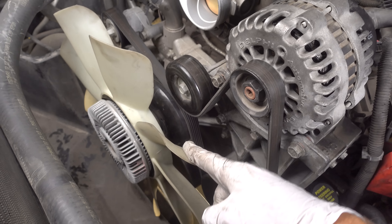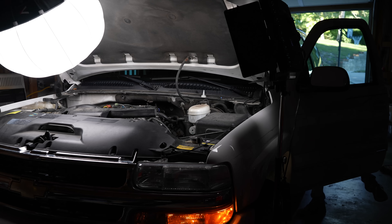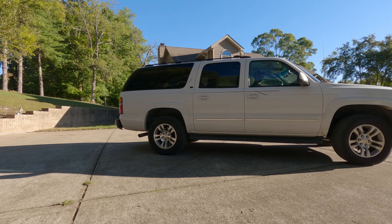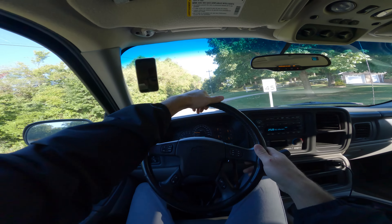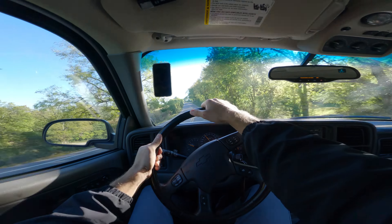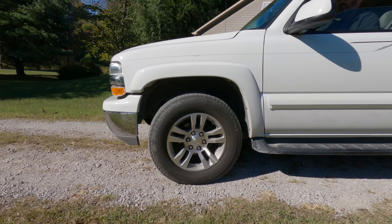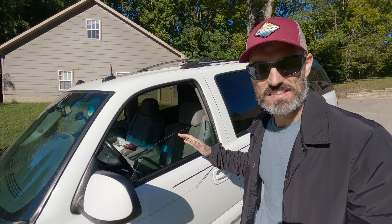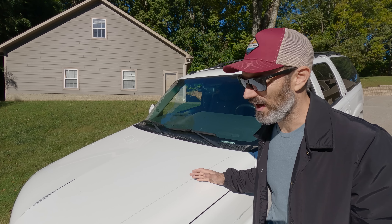The serpentine belt is now on as well as the fan. At this point I'm ready to fill it with brand new power steering fluid and start it up. I just took this thing out on a test drive, did a lot of turning to make sure that everything was good to go. The steering is buttery smooth, it's quiet — it's everything I expected.